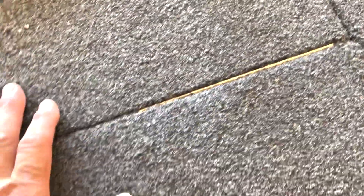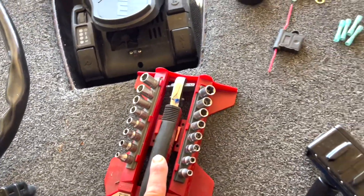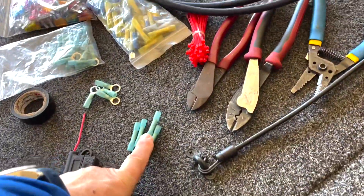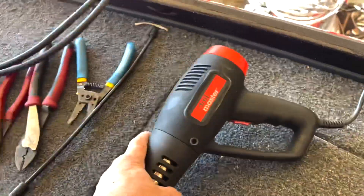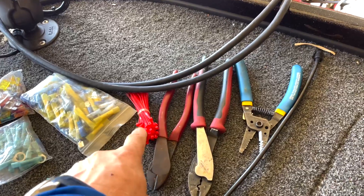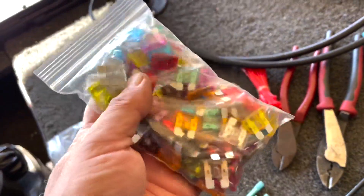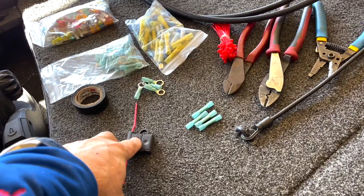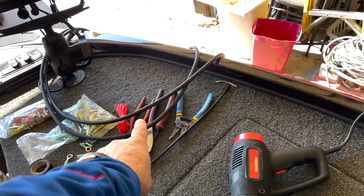In order to do this install, I'll show you everything you're going to need. You'll need some sort of socket set to deal with battery connections, a light, crimp connectors — these are waterproof — and we'll heat them up with a heat gun. You'll also need strippers, crimpers, diagonal cutters, zip ties, various fittings, and fuses. Remove the fuse from the fuse holder at the back of the battery before doing anything, and you'll need some tape.